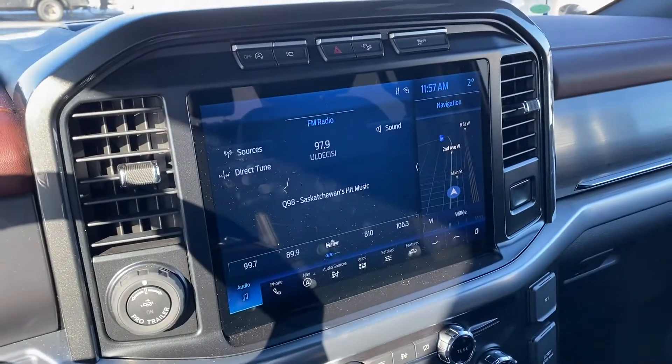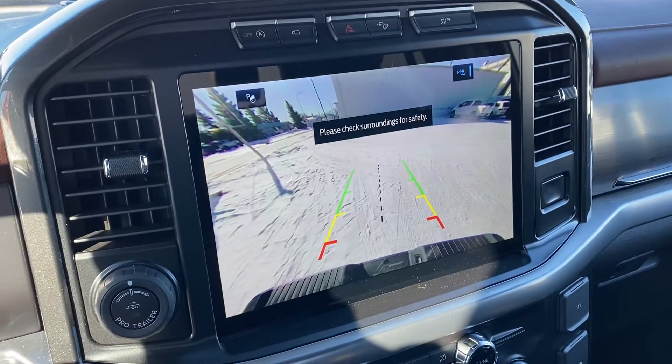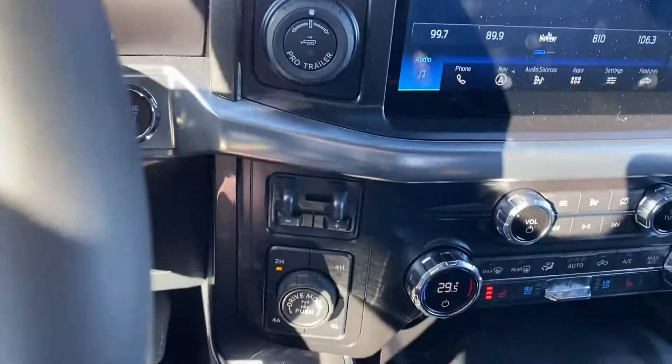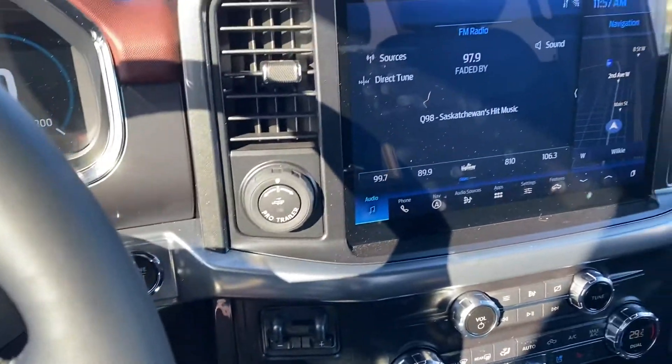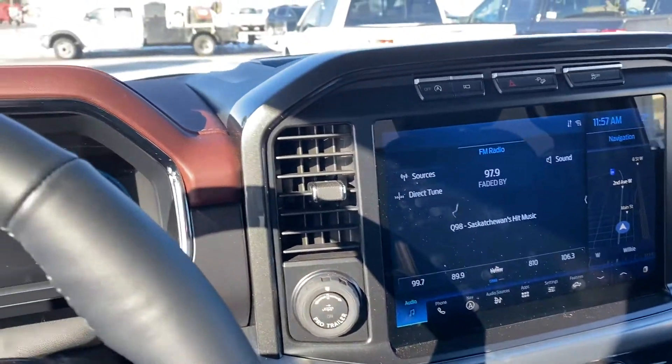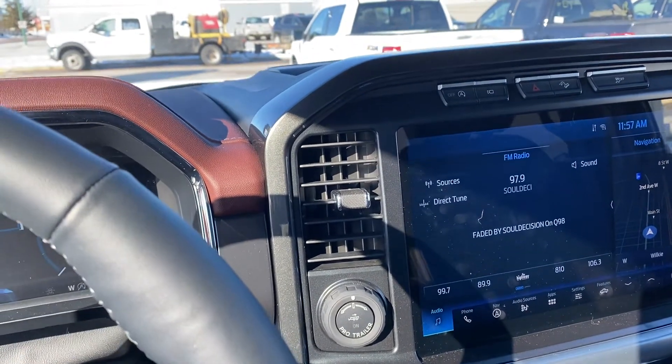If you want to see something more specific, let me know. I can show you your back camera — this is how big the screen is, it's beautiful. You've got your four-by-four down here, push start, and you've got remote start as well. So let me know what you think. If you have any questions or want to see something specific, I'd be more than happy to help. Thanks.